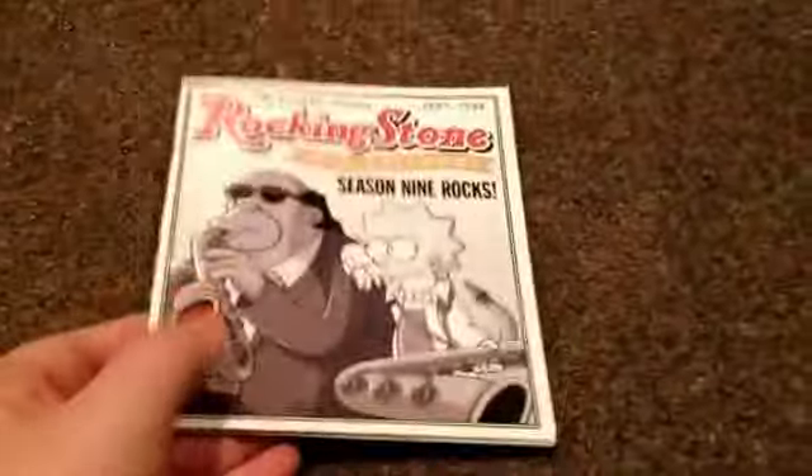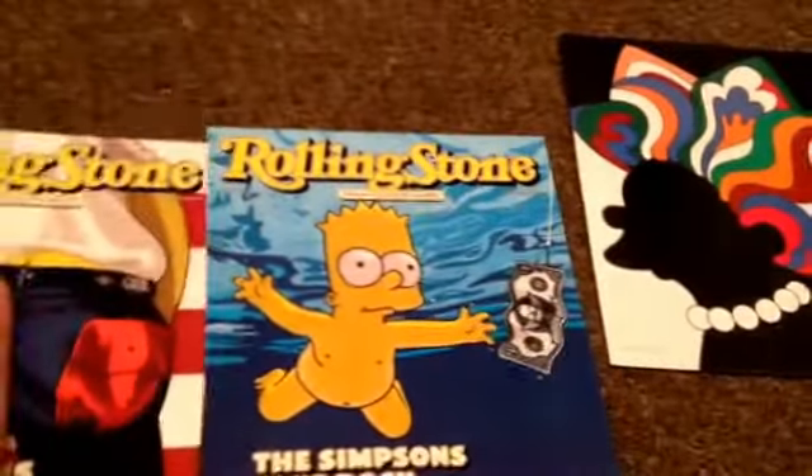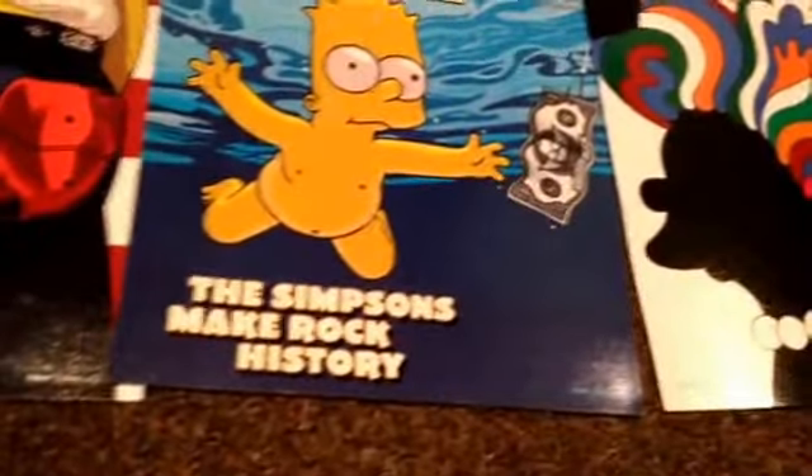So yeah, I really like this season. This is actually the very first season I ever got and it's really good. I want you to look at my posters while I do the show notes. Let me get set up first.